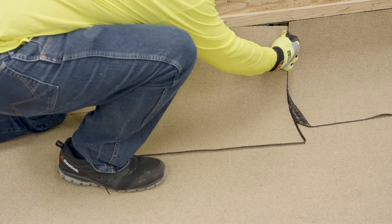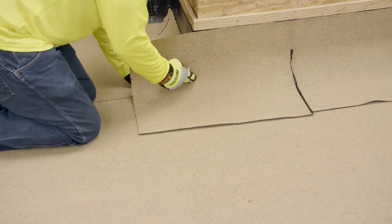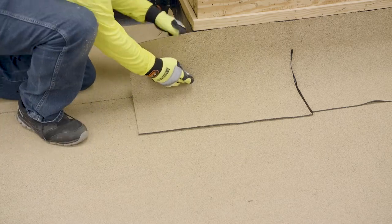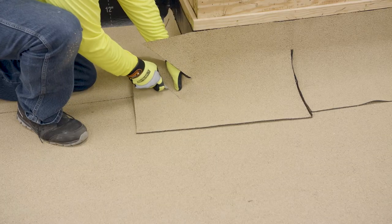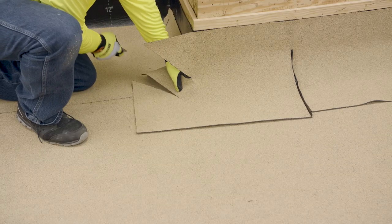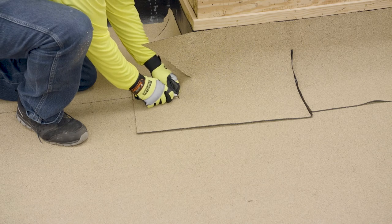Where the top of the cant strip on the outside corner meets the back side of the membrane, use a knife with a hook blade to make the first relief cut. Make the cut at an upward angle and round out the edges. For the second required relief cut, mark where the bottom corner of the cant strip meets the back side of the membrane and make the bottom relief cut in a similar manner as the first cut.